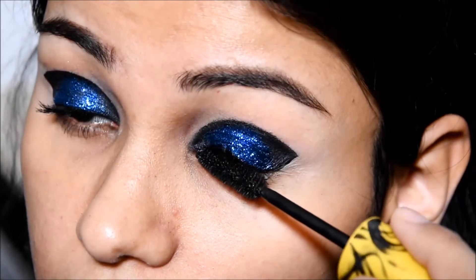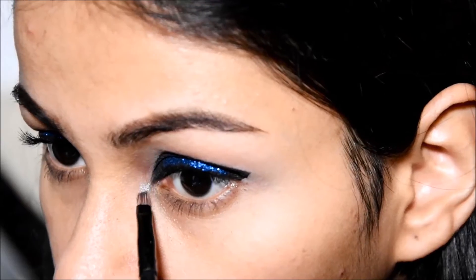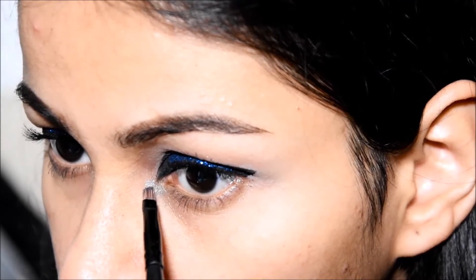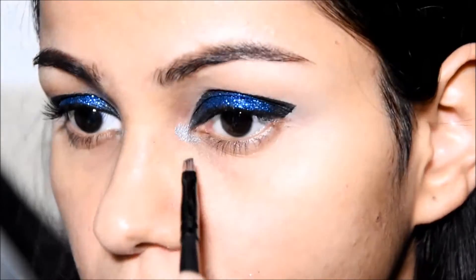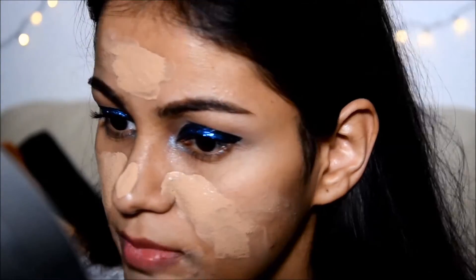And here is the mascara. The main thing to keep in mind is to make sure you do it according to the shape of your eye. And here is the Color Tattoo by Maybelline for my inner corners and a little bit on the lower lash line.